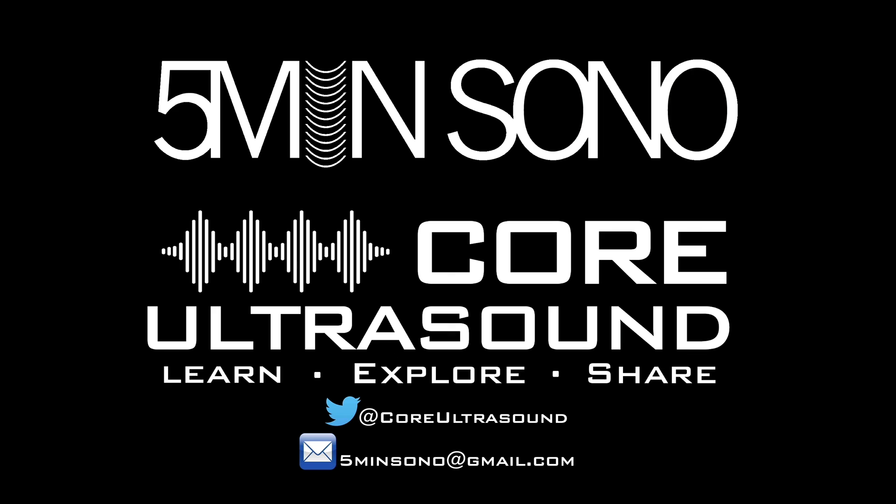That's it for this 5-Minute Sono video. Make sure you check out coreultrasound.com for all of the 5-Minute Sono videos. Hope to hear from you soon, and happy scanning.